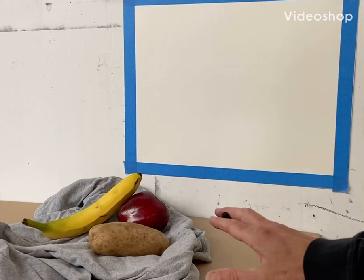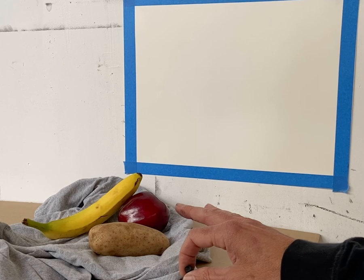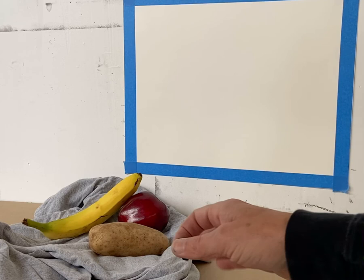First, get your half sheet of drawing paper and put a border of tape around the outside edge, so your pictorial space will be approximately 10 by 16. Then set up a still life with a banana, an apple, and something like a potato that's a neutral color.